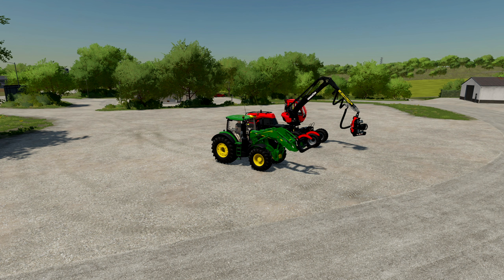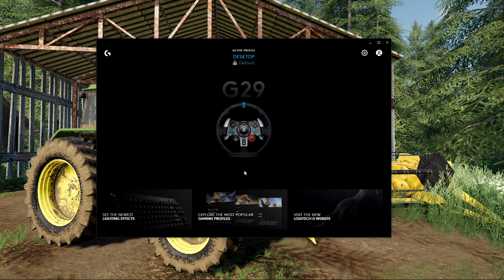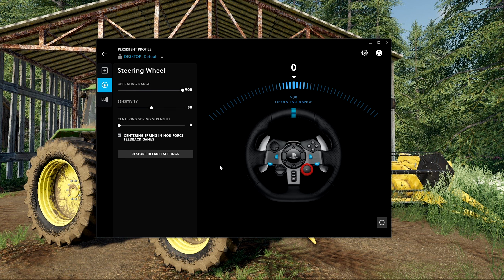The first thing we are going to do is set up the steering wheel. In my case I'm using a G29 wheel. If you are using a different wheel that's absolutely fine — the same principle applies, the software might just look a little bit different. Here you can adjust everything to your own personal preference: things like operating range, sensitivity, and centering spring strength. I leave all of this at default, and centering spring strength I leave at zero — sometimes I'll put it up to five. I just like a very light wheel when I'm farming.